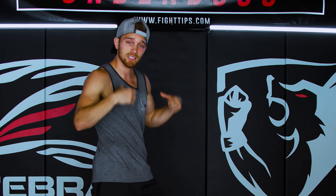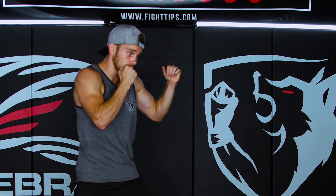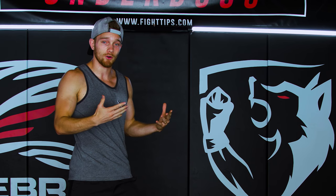Conversely, now I'm just going to rotate the hips but not move my shoulders, which looks like this. When I combine that, that's when I get the perfect punch.